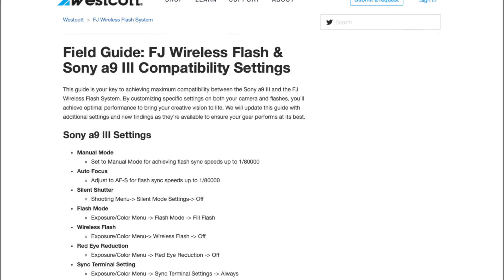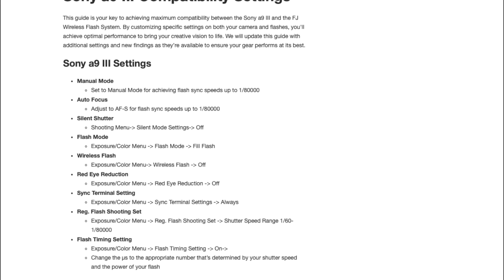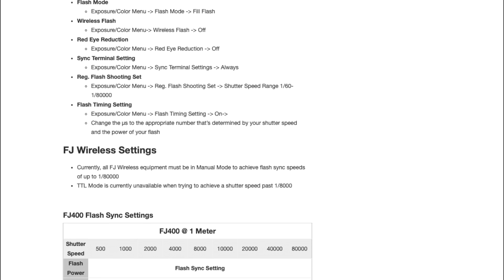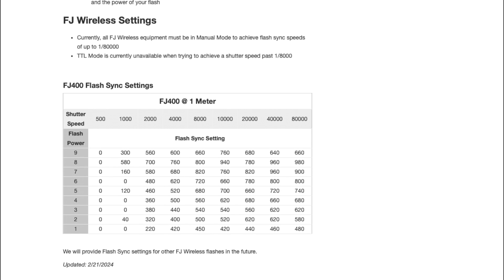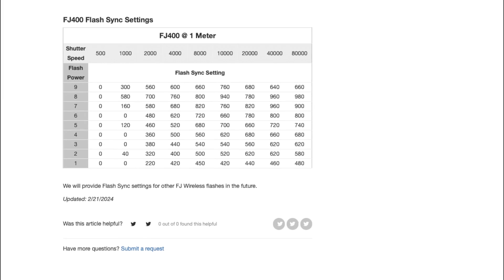Now, here's the good news — I have taken the guesswork out of finding the optimal microsecond setting. I've created a quick FAQ page which you can visit here. It contains all the settings that need to be changed on your Sony Alpha A9 III, along with a chart showing the optimal microsecond setting for specific flash outputs and shutter speeds, ensuring that you get the most compatibility with your FJ wireless system. That's it for the Sony Alpha 9 III flash sync settings. Make sure to reference the chart on our website to ensure you get the optimal output of your FJ wireless equipment. And as always, if you have any questions, feel free to leave a comment below. Thanks for watching.